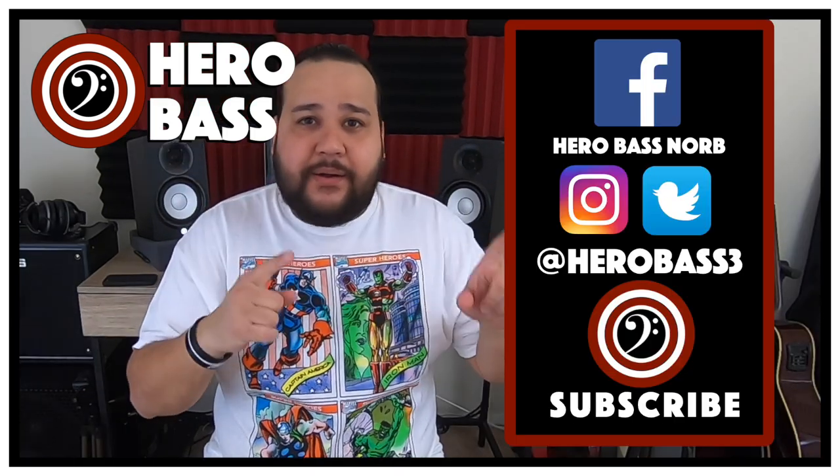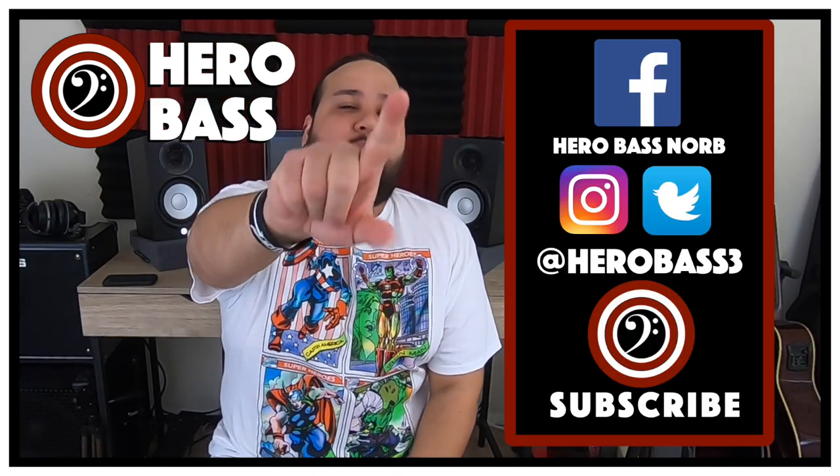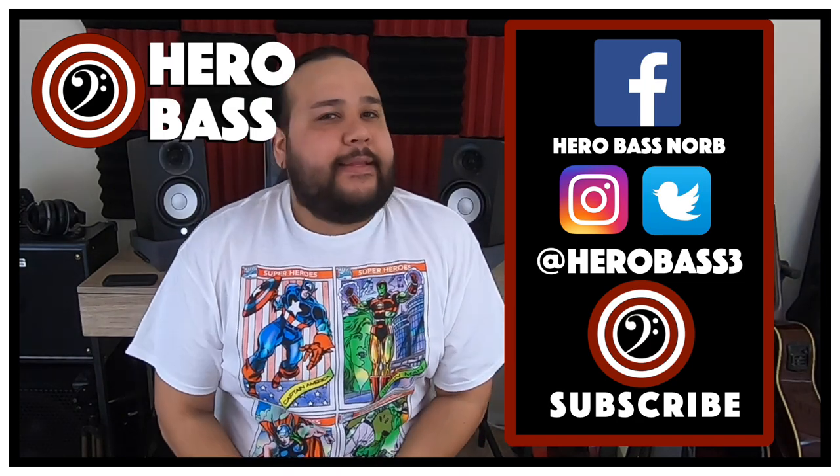You will get notified. Check us out on our other social medias — Facebook, Instagram, and Twitter — and I will see you guys in the next one.